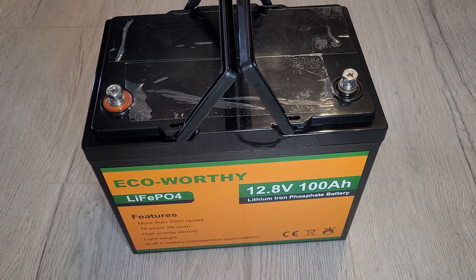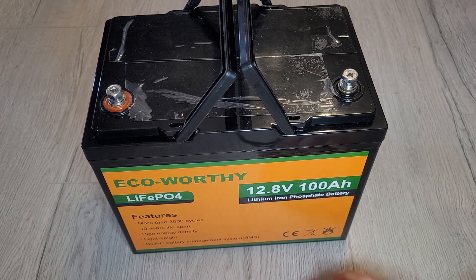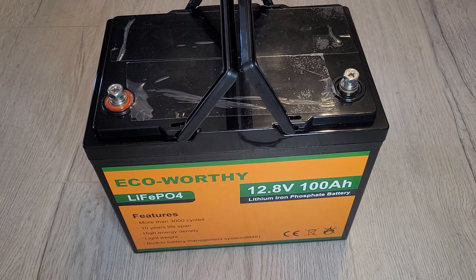Hello and thanks for joining me. I've got a nice big ECO-Worthy lithium battery here, so this is going to be like an unboxing and a semi-review. If I was to do a full review I'd have to wait 10 years to see if it lasted and count 3,000 cycles, so it's going to be more of a quick look around to see what it looks like and how it works. Let's get it unboxed first.